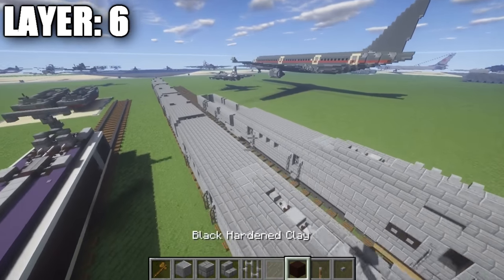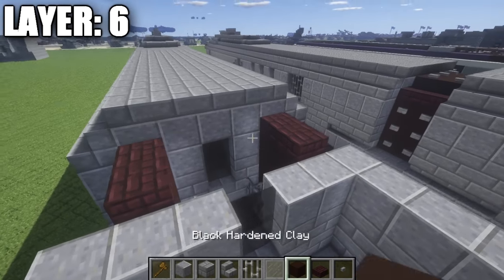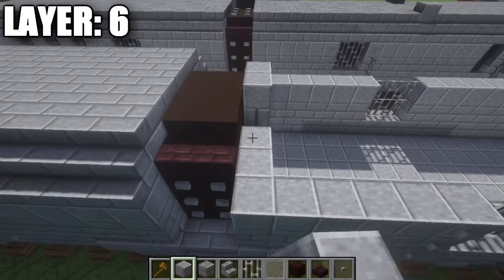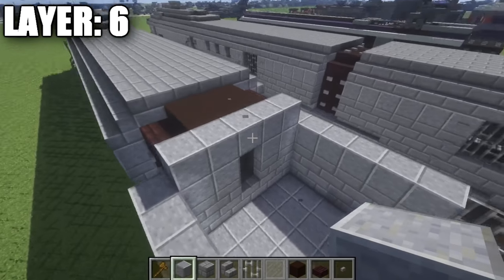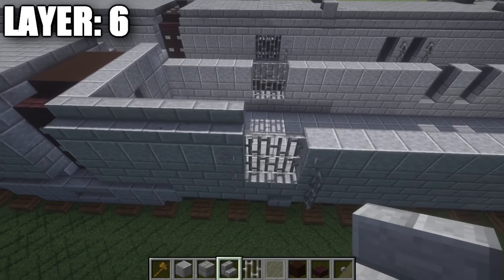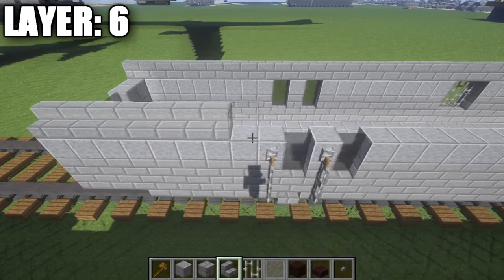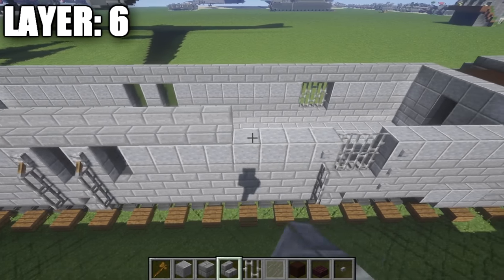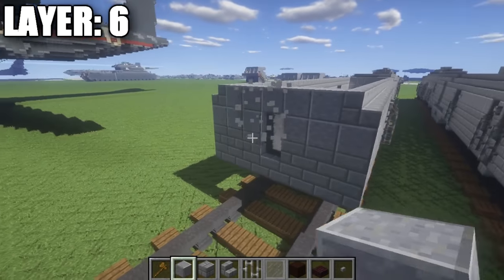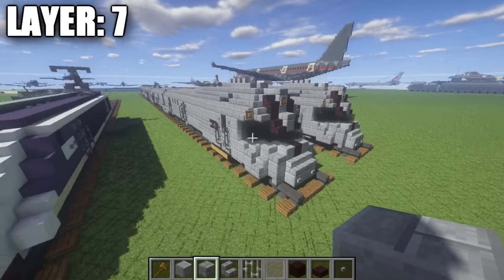All right guys, moving on to layer six. Layer six is fairly simple. Take nether brick half steps and place down two on top of these black stained clay full blocks. Then place down two rows of three black stained clay blocks going across. Take polished andesite blocks and place down a row of five along the middle section, then a stone brick stair on your side. Then take stone brick stairs and run them all the way along the sides, all the way back to the back of the car. Same thing on the other side — run stone brick stairs all the way up to the front and back of the car. On the very back section, take polished andesite and make a row of five all the way across. That's it for this layer, and with that we can move on to the next layer of the car.